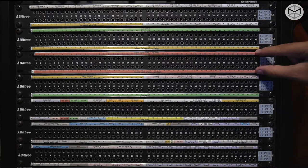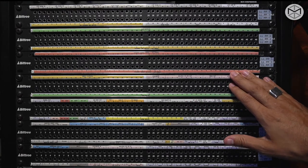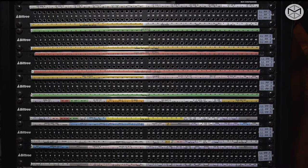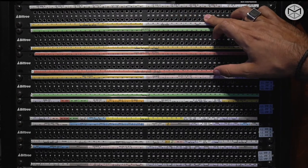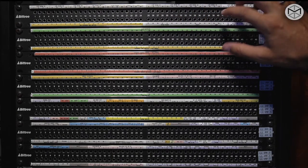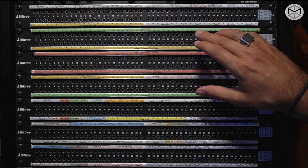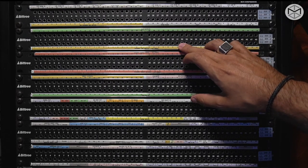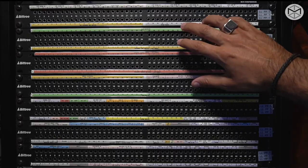Each single patch bay is characterized by two rows that determine the output and the input. Generally, patch bays always have output over input. So nine times out of ten, the top row of any patch bay is outputting a signal, and the bottom row is inputting. We have the output over the input.